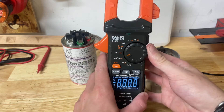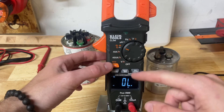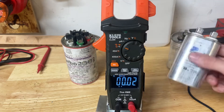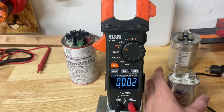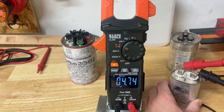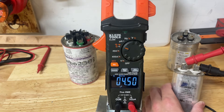We're going to turn the meter on and hit the select button, waiting until it gets to NF. We'll take this guy — see how it says 10 microfarads plus or minus 5% — and take one lead to one side. I'm using alligator clips just because it's easy. You can see it says 4.5 — this is a bad one. We got 4.5 microfarads, so this is actually a bad capacitor.